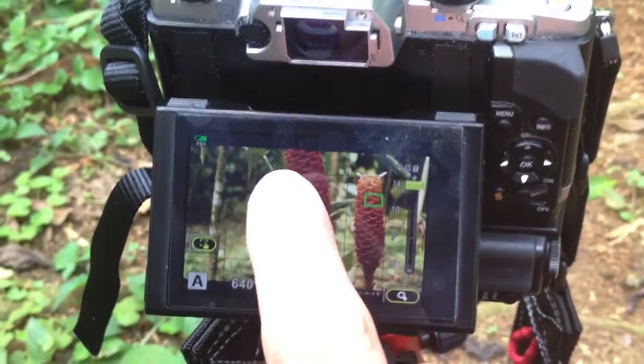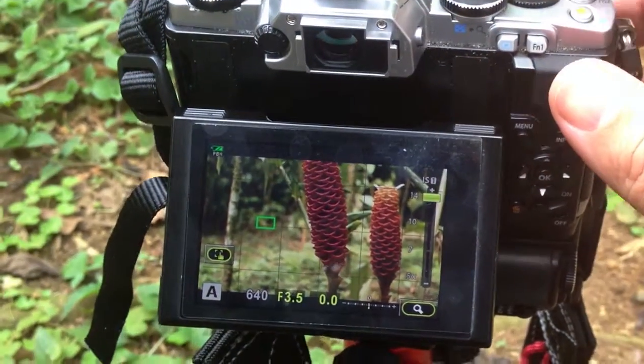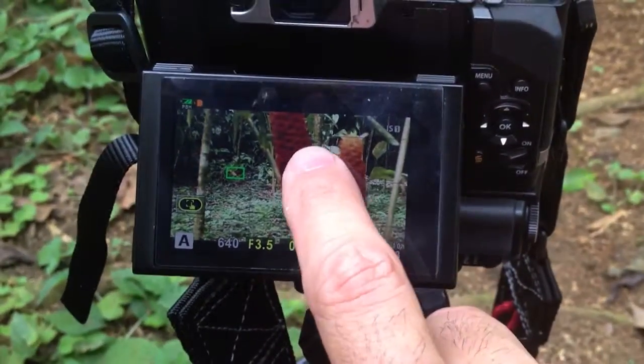Sometimes as you shoot, it's very difficult in the lower light to keep everything you want in focus. This is because you're using a more open aperture, and the depth of field gets a bit shallow. In my case, I used a touch screen LCD panel on the back of the camera. As I tapped different areas, it set focus, and this was really quite easy.